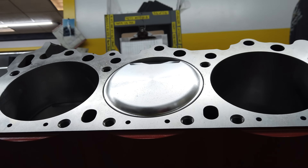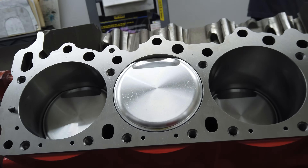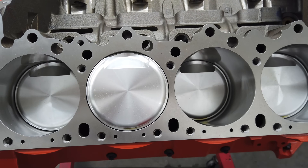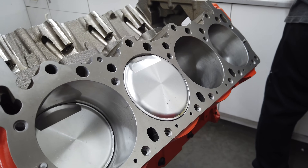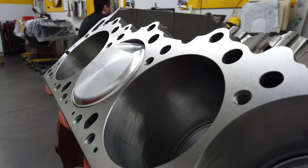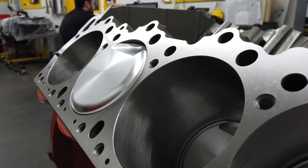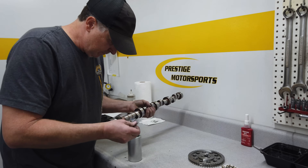With the pistons in the block, you can see the dome that extends into the combustion chambers. Since we're running a blower, the compression is lower than typical on a naturally aspirated engine and the dome volume is only 40 cc's — significantly less than the typical 80 cc dome for these engines. Notice that a pocket for the exhaust valve isn't even necessary.